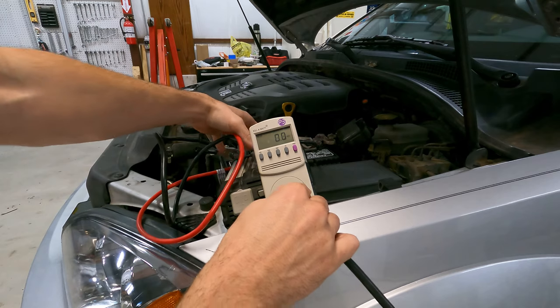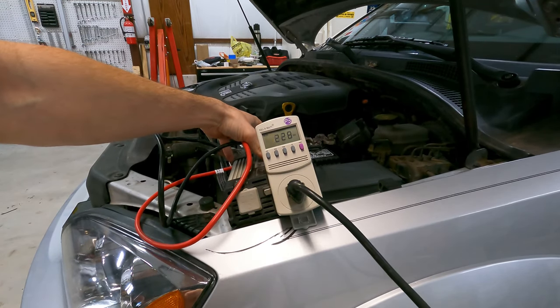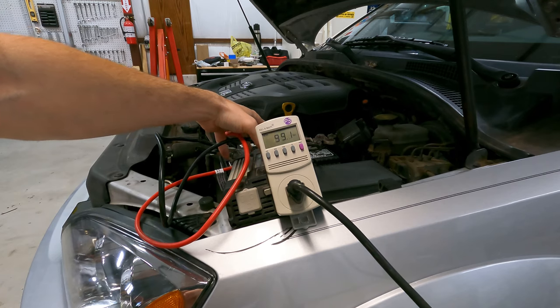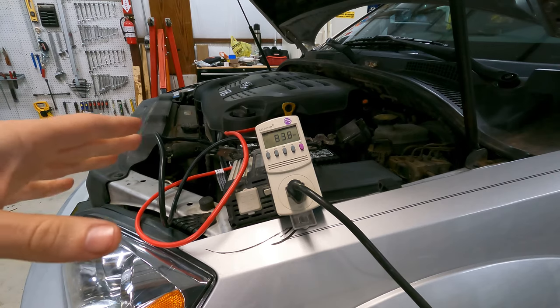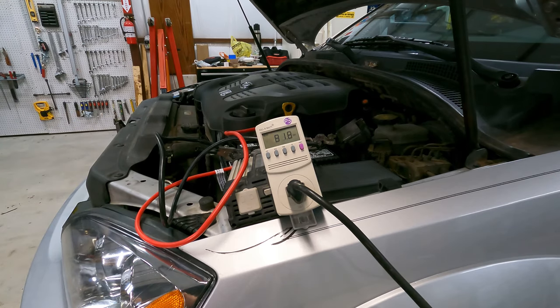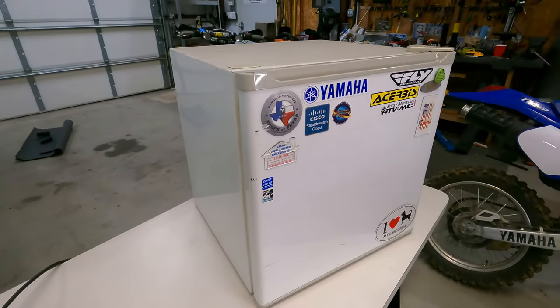Here goes — plugging it in. The kilowatt meter ran up to 228 watts and it beeped. I'm sure that was an overload protection beep, but good news: the fridge is running.